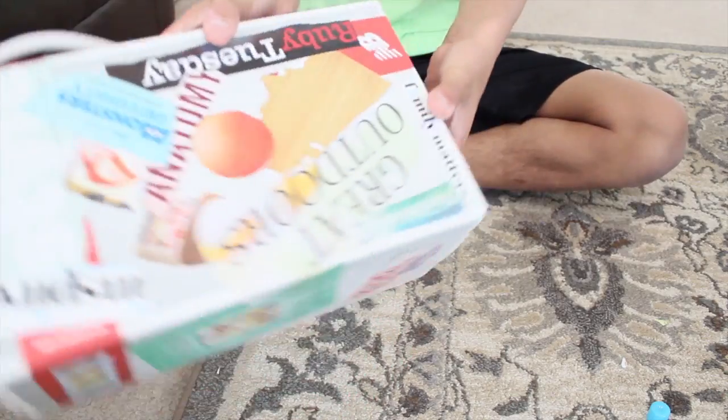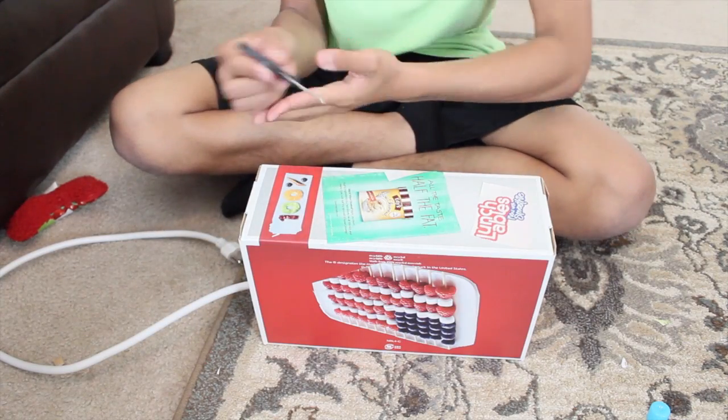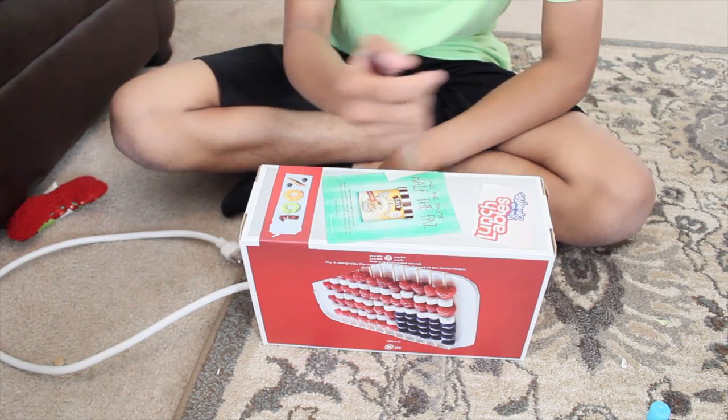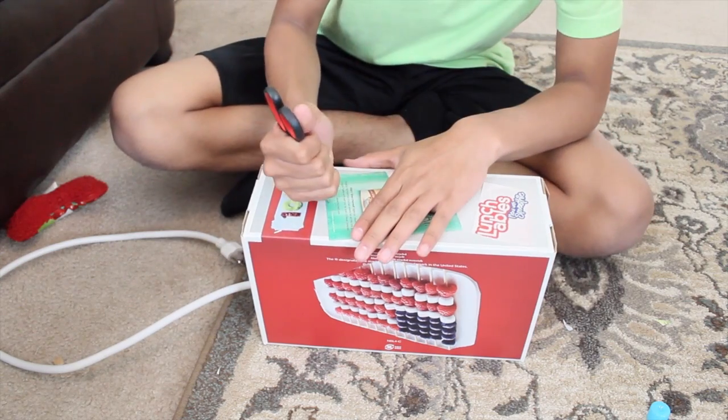So this is my finished product — just put some stuff on there. Now you're going to take your scissors and poke two holes on each side, so yeah, that's for your cords to come out of.